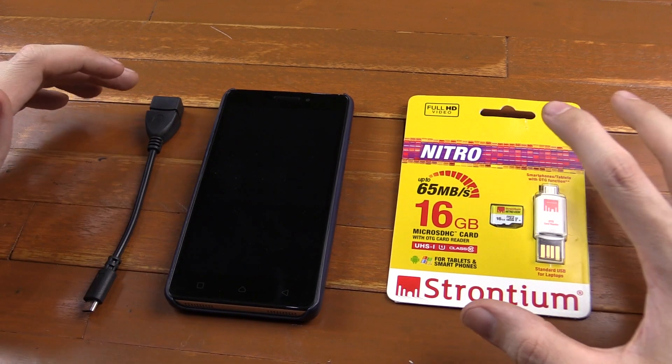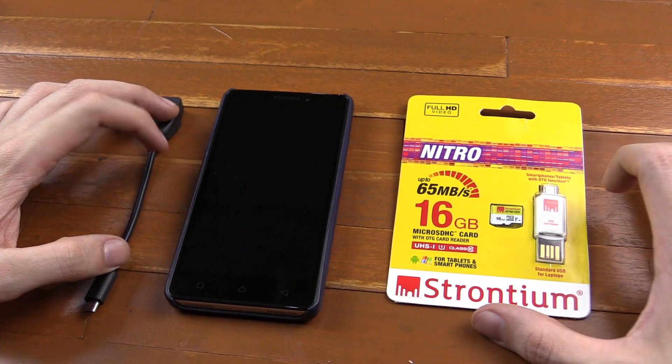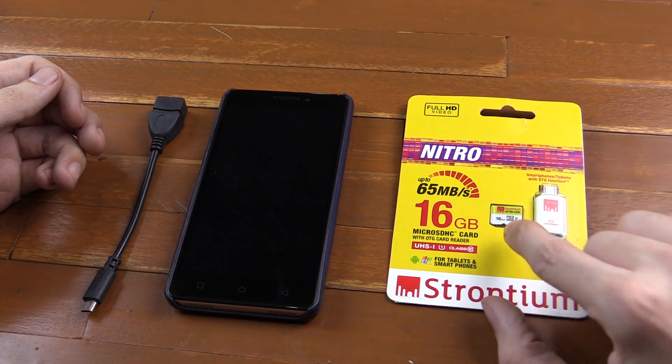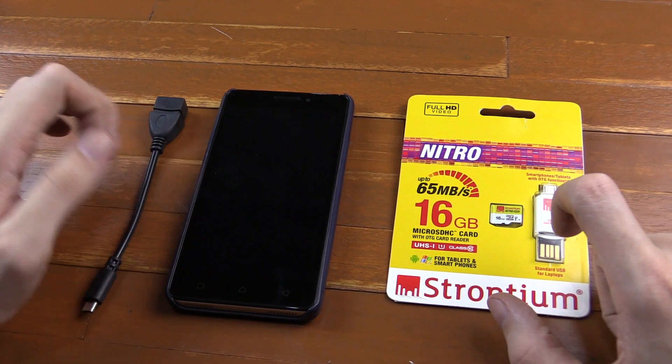Hi everyone, today we're going to take a look at Android OTG adapters that let you plug in USB drives, SD card readers, and micro SD cards directly into your Android phone.